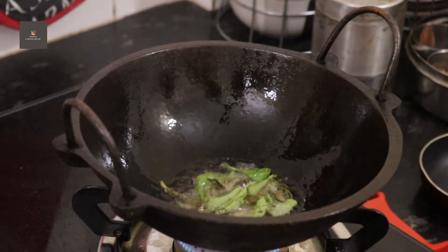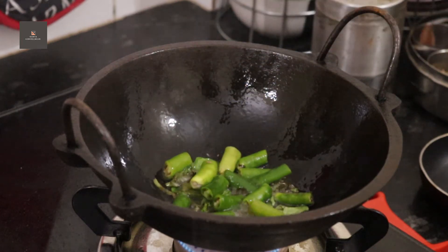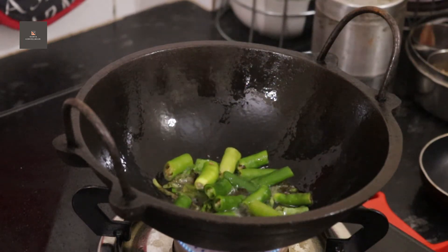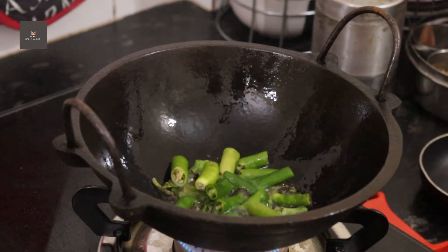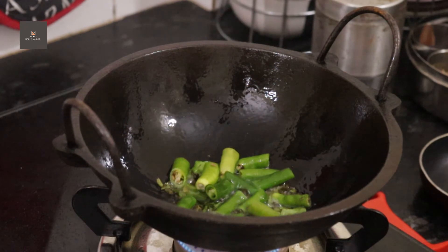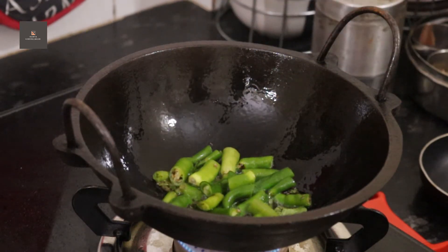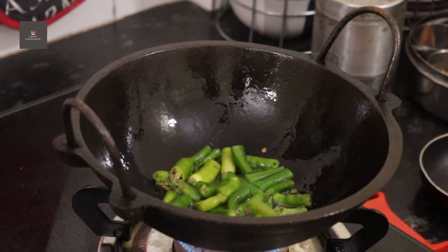We have to cook the 5 pieces. I will finish 6 pieces. We will cook 1 thousand pieces. I will add 6 pieces of 2 diamonds. I will take a little spicy and put it in the pan.